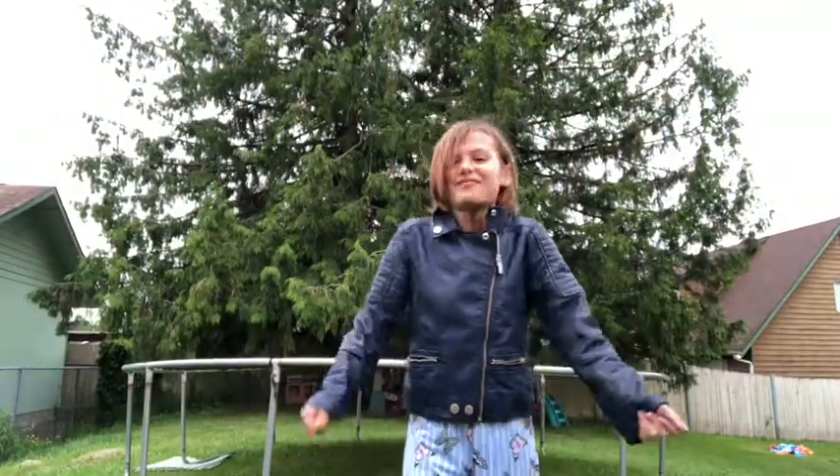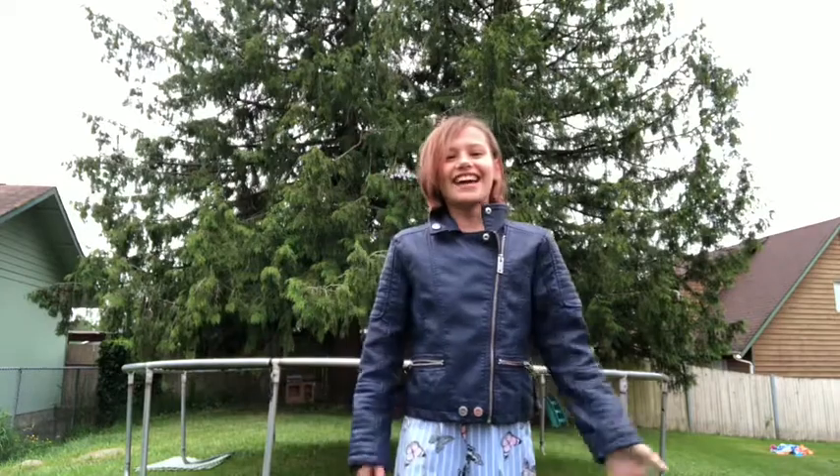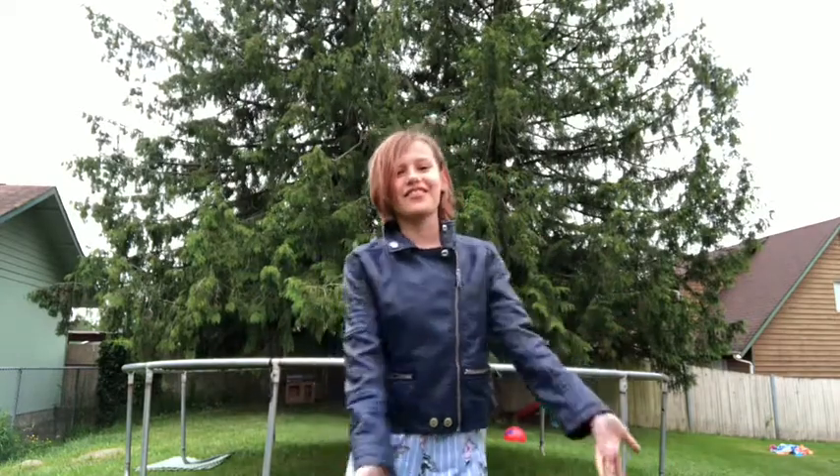Welcome to my channel! I changed my channel name to Brooks Cheering because I'll be doing cheer on this channel — I'm starting cheer this season. I have Haley doing the camera stuff.